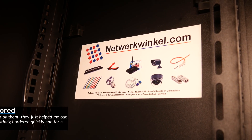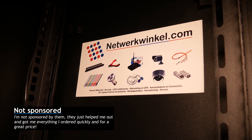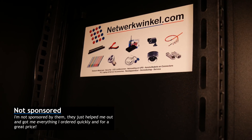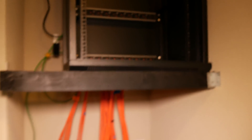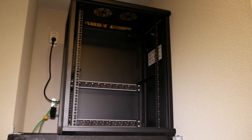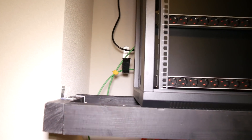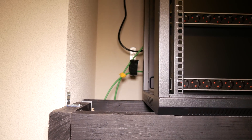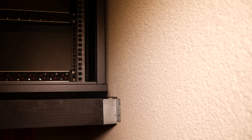A little bit of advertisement here: Networkwinkle.com helped me get all the right equipment and answered all my questions. If you ever need networking gear and live in the Netherlands or the Benelux, be sure to check them out. Looking at where I mounted the cabinet on the beams, I left a larger space on the left side than the right side, so I can still get behind the equipment and on the side of the cabinet. On the right side I had to leave enough room to be able to open the door since it protrudes when it opens.